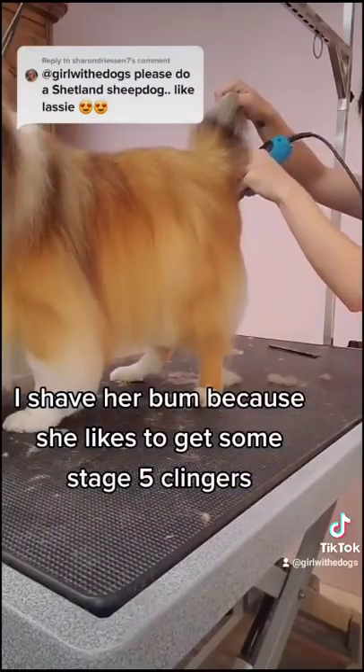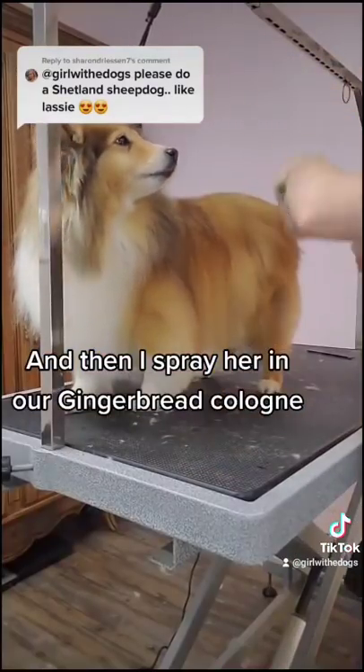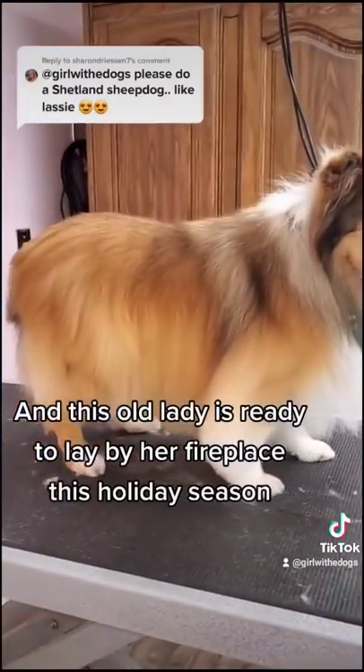I shave her bum because she likes to get some stage five clingers, and then I spray her in our gingerbread cologne, and this old lady is ready to lay by her fireplace this holiday season.